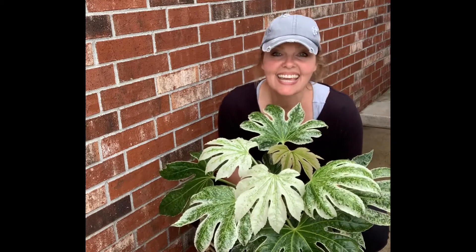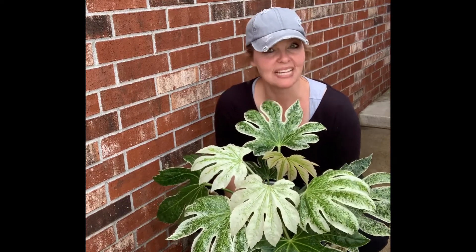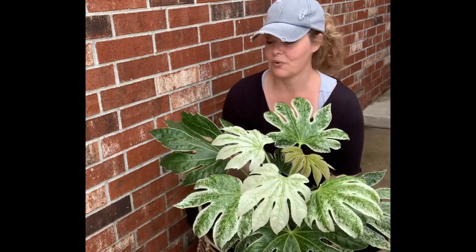I thought, what can I do with this? And then I realized this Fatsia — Spider's Web Fatsia — can be used as an indoor houseplant. And since my son had wanted the Monstera and I couldn't find it, I thought oh this would be perfect, and went ahead and got this for him.